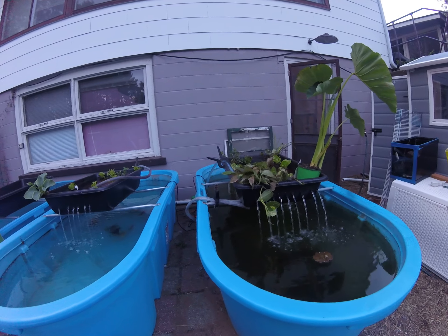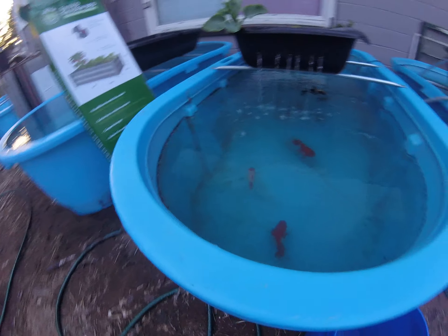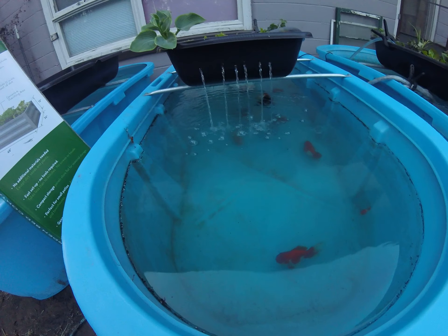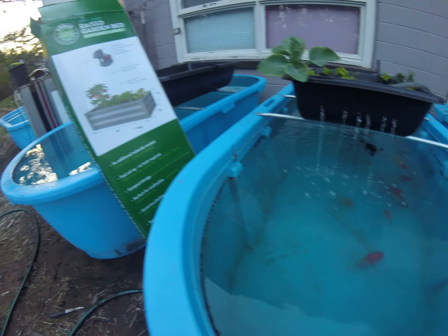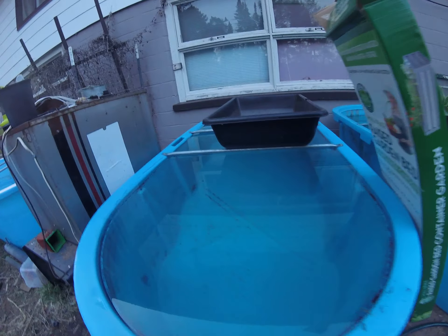Got this one running and the singletails will be coming out of there tomorrow. The arandas I'm going to dip and transfer to this one — I gotta get finished getting it up and running, and then I'll dip them again and they'll go in with their new buddies.